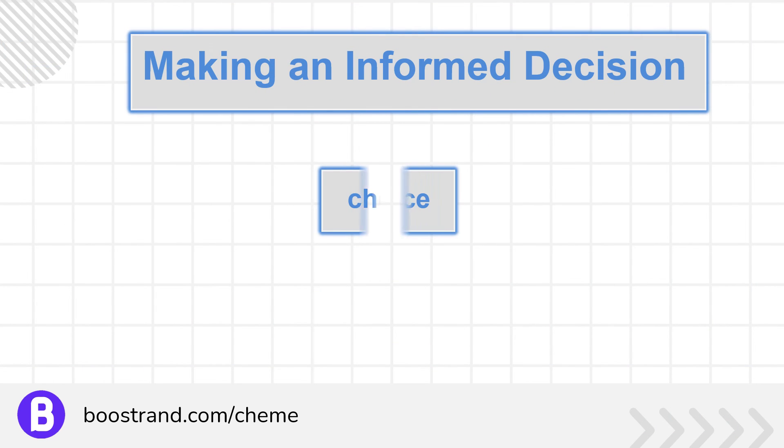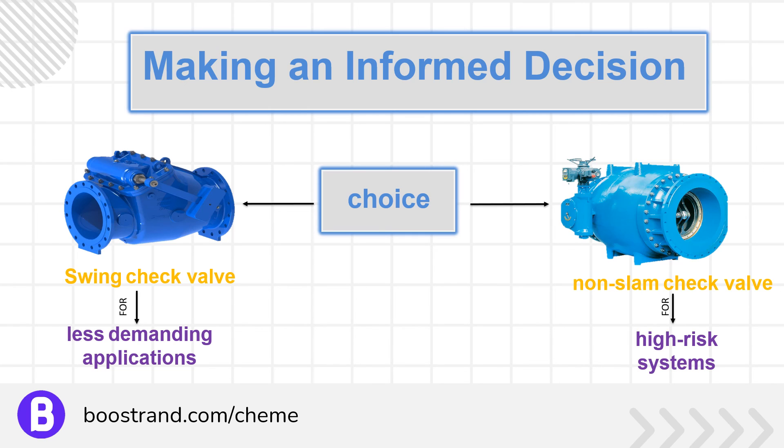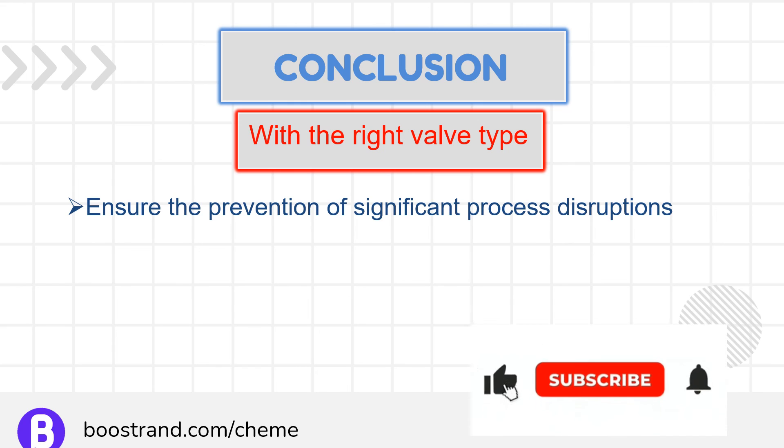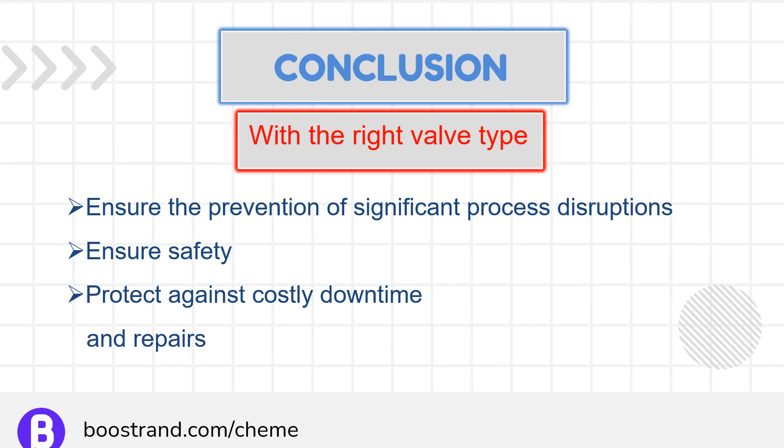The choice between swing and non-slam check valves should be made after carefully considering the system's operational parameters, potential risks, and the critical nature of the process. While swing check valves may be appropriate for less demanding applications, the advanced design and superior performance of non-slam check valves make them indispensable for high-risk systems. By selecting the right valve type, a process engineer can ensure the prevention of significant process disruptions, ensure safety, and protect against costly downtime and repairs, ultimately achieving a better return on investment.